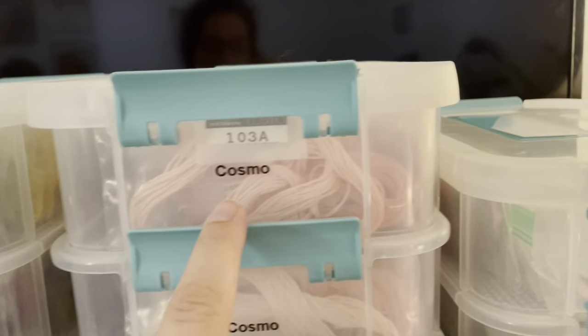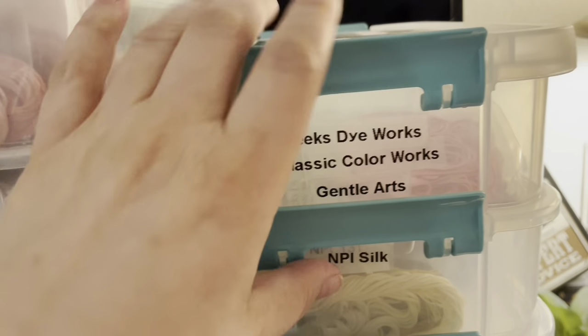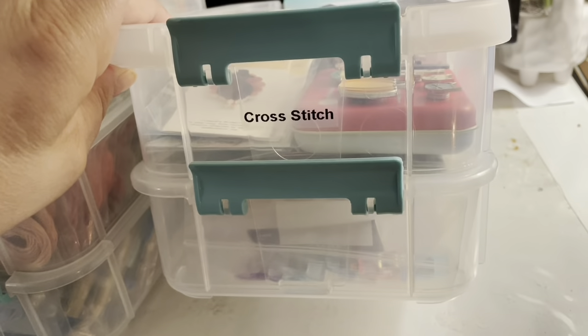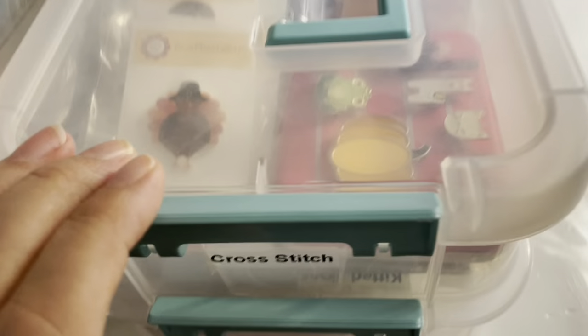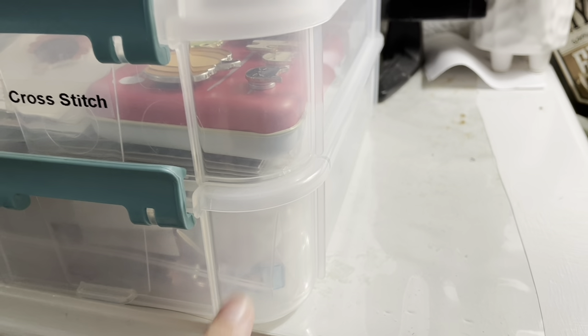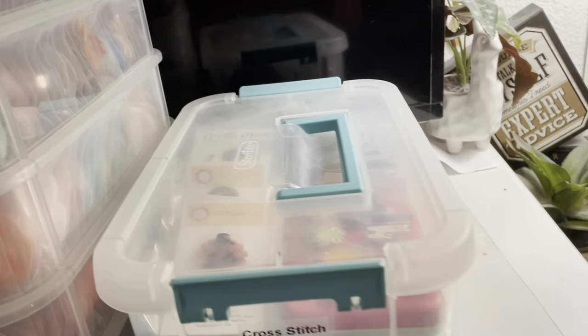I have my DMC tower, my Cosmo tower, and my over-dyed floss — I don't have as many of those so there are only three boxes. I also have one box for all my tools: needle minders on the bottom, extra needles, scissors, and any other tools I might need for cross-stitching.